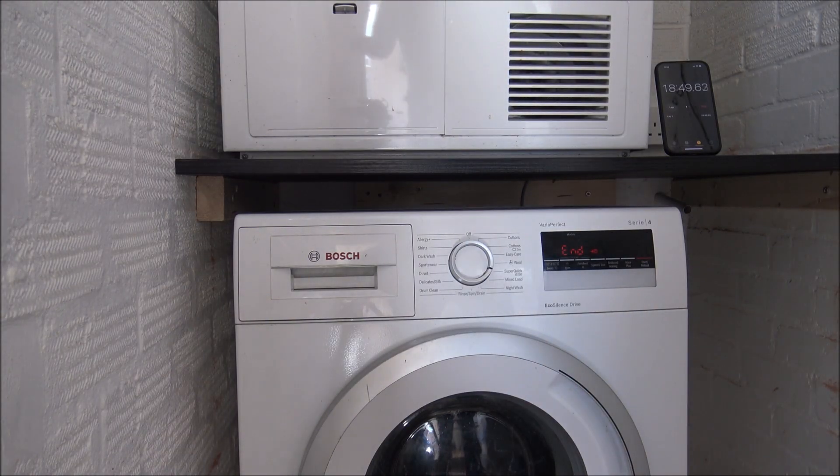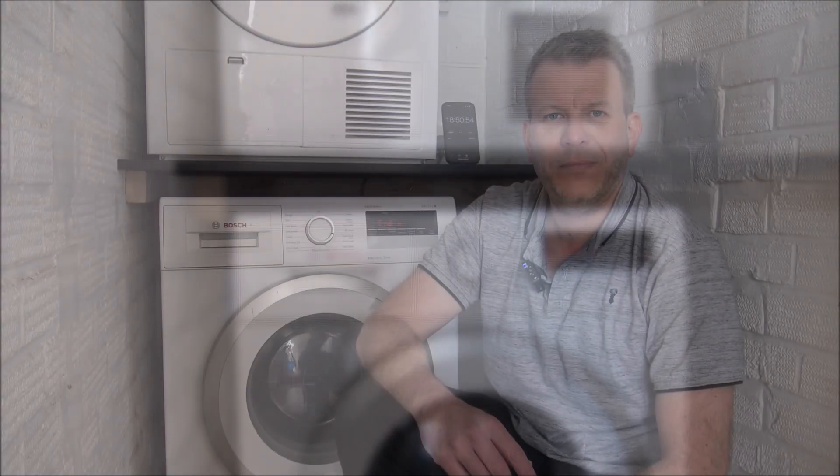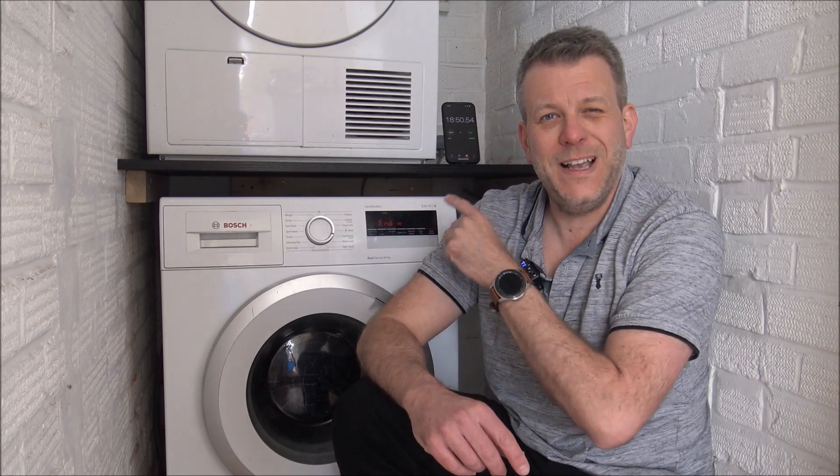There we go, just finished the program — 18 minutes 50 seconds. So it's a little bit longer than I thought it might be for the 15-minute program, considering it was a 2kg load as specified in the instructions and on the display, and there was no detergent — so none of the extra foam inside the wash that could have changed that factor. But nevertheless, it was just a little test.